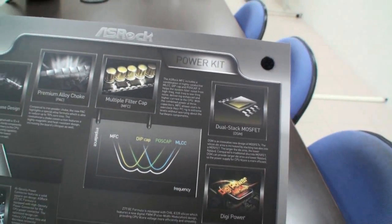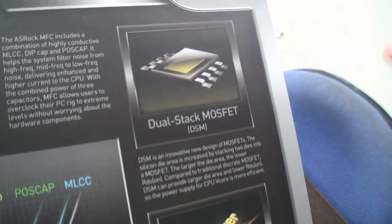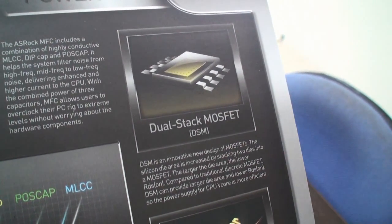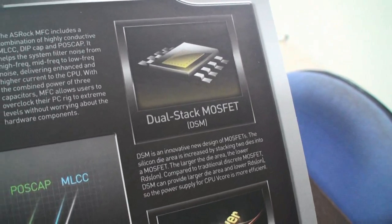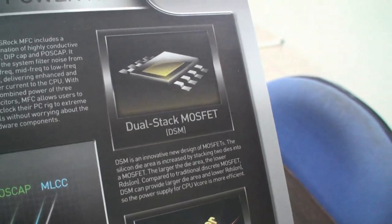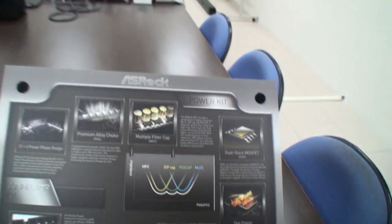We also have a DSM — we call that a dual-stack MOSFET. It integrates two dies into one silicon, into one MOSFET. So the larger the die area, the lower the RDS on, and the better the CPU efficiency. These all aid in producing a higher overclock.